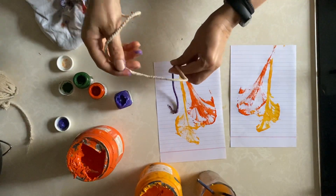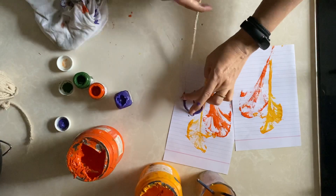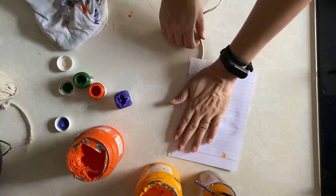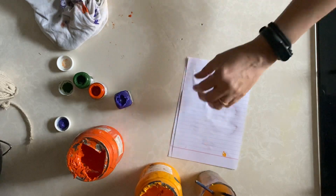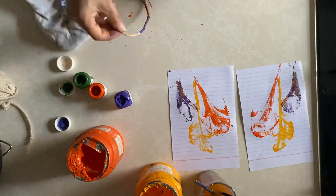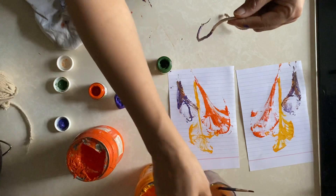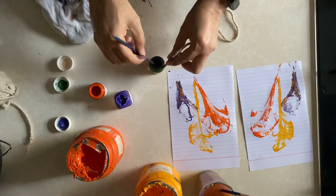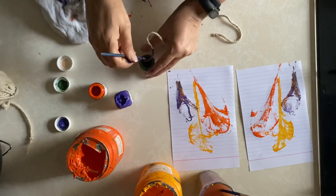Now keep this aside. Again keep the paper, keep the paper over it, keep your hand politely over the papers and pull the thread. Here I got another image. Now we can use green color. I hope this is not dry — I also have fewer colors and shops are not open to get the colors.